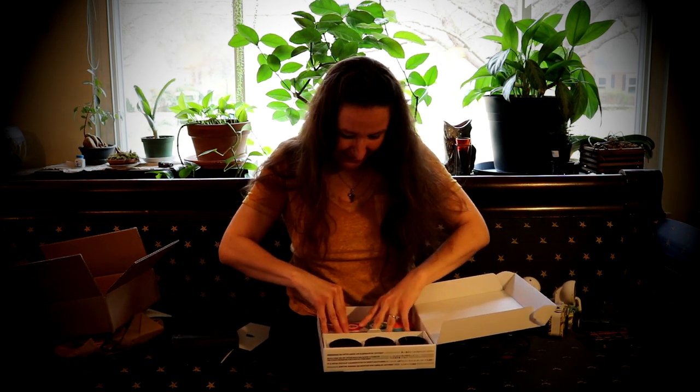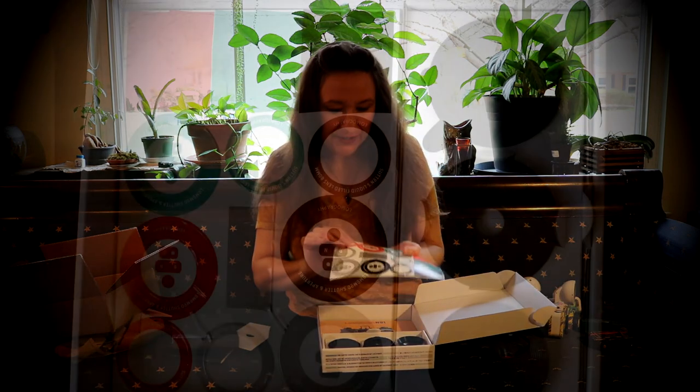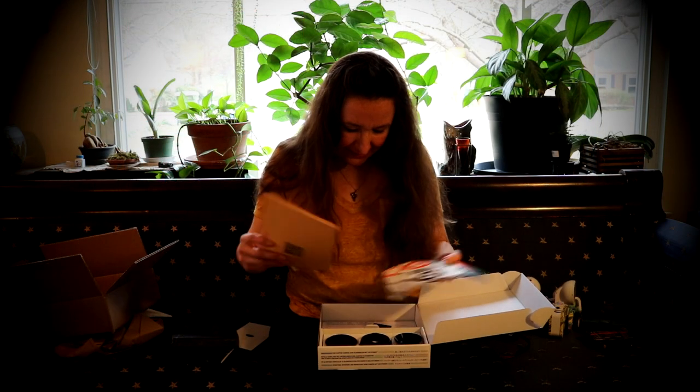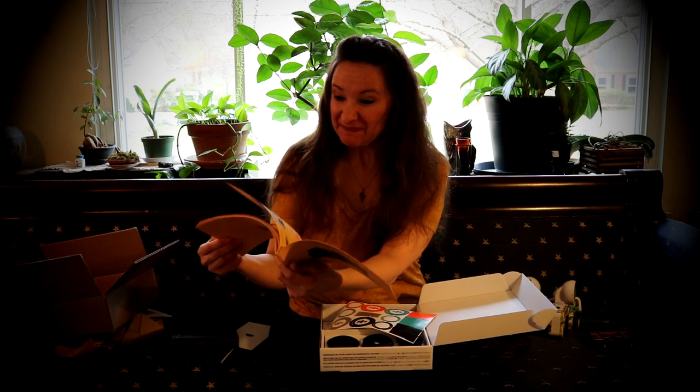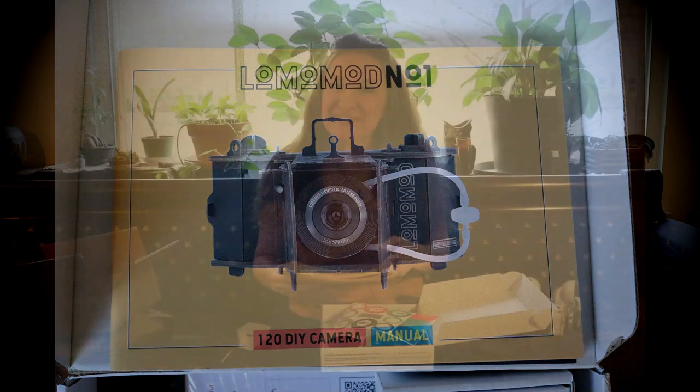And then we've got the stickers for the surface of the camera. And another lovely and in-depth manual. I'm really excited about the build aspect of this — like I said, look for that next week.